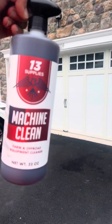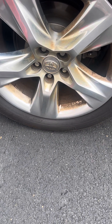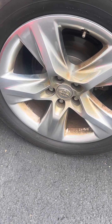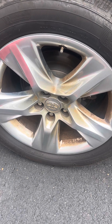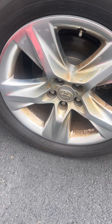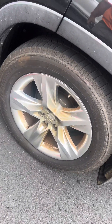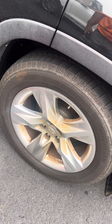Hey TikTok, I wanted to know about this 13 Machine Clean — if it really works. There's my dirty wheel; believe me, it is beyond bad. I need to change brakes and rotors and I let it go way past due, so it was really squealing. But that's okay because this is a really good test — it's probably been about six months since I did brakes and rotors.